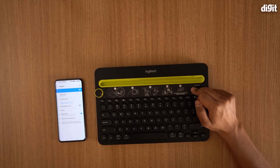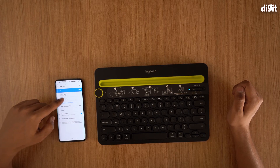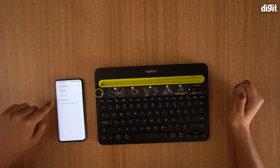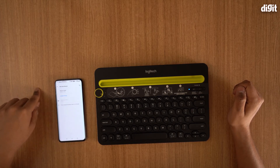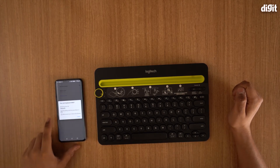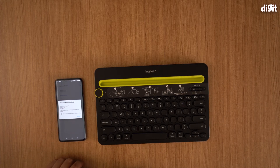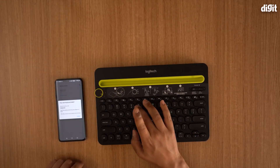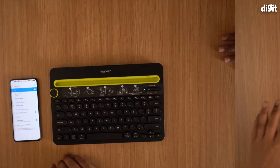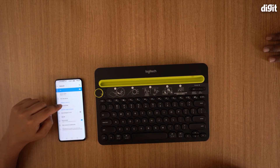I'm going to press the connect button. As soon as I press it, the light starts to blink. On my phone I'll go to 'pair a new device' — the keyboard comes up under available devices. I'll click 'pair with keyboard K480.' It asks for a Bluetooth pairing code, so I type in 946643 and press Enter. The keyboard is now connected.